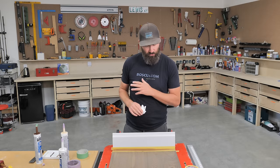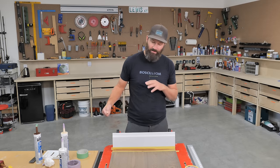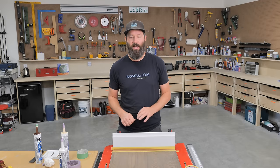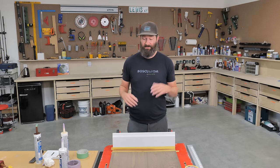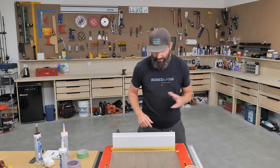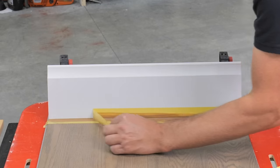If you leave the tape for even 20 minutes before pulling it off, depending on the caulking and the temperature of your home, it can start to dry and then it's going to rip off horribly. If you leave it for days — some people leave it for a month — you're going to have ridges and it's not going to look good. The key is to rip this tape off as soon as you've smoothed it out.